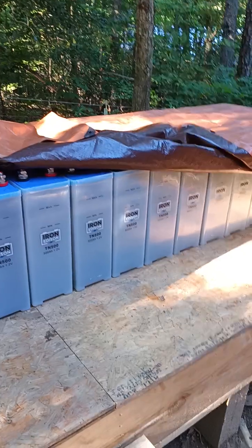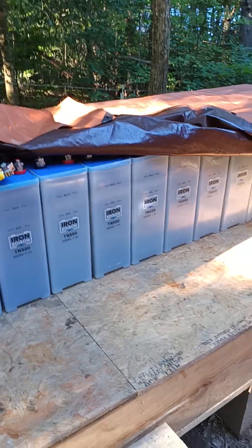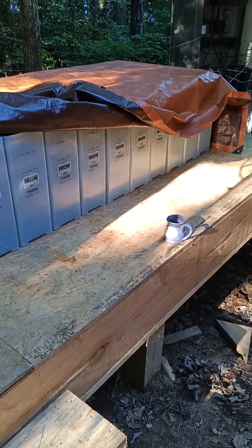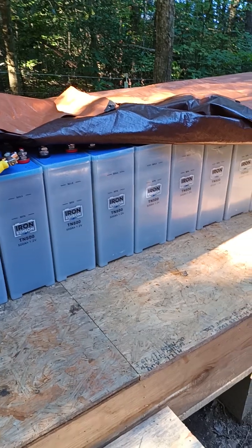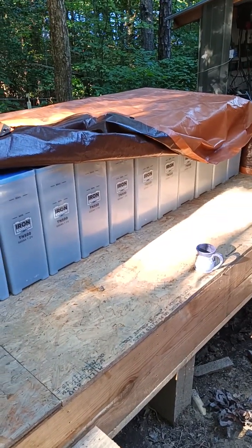I'll talk about how I got these batteries and what I swapped for them, because I got these on a barter deal and I was really happy with it. I'll cover how I built the platform and probably go into how I'm going to assemble this battery bank in a later video. If you're interested in solar stuff and off-grid things, go check that out.